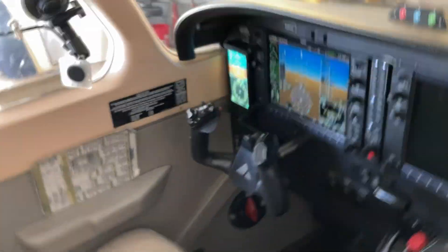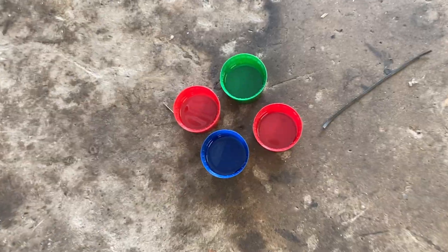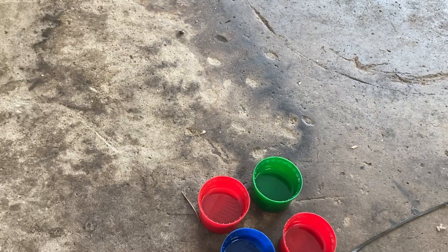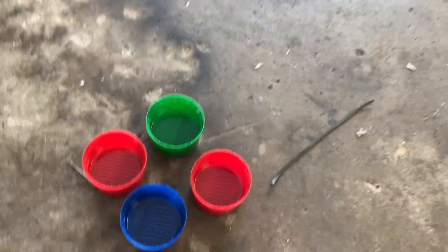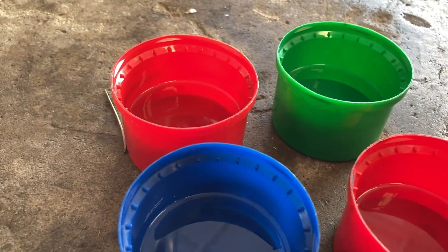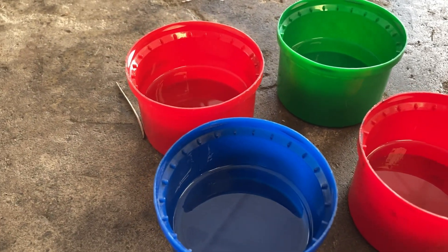Fuel pump off, throttle closed, master switch off. Pull your cups out and make sure all your fuel screens are clean — that's the first and most important thing. Look at all your fuel in your cups and make sure they all float about the same amount. These look pretty even.